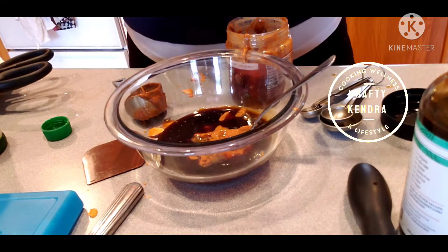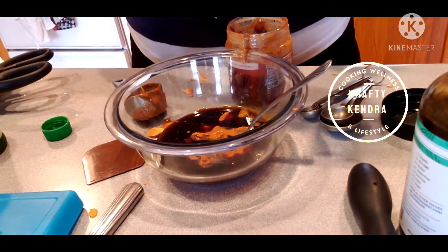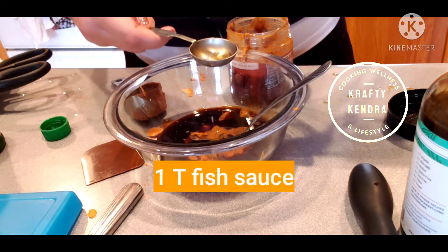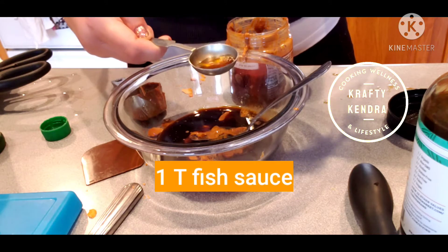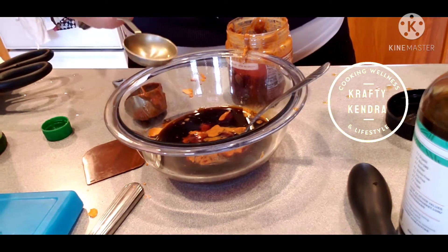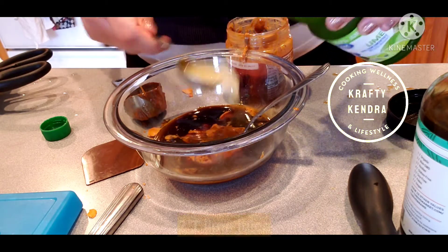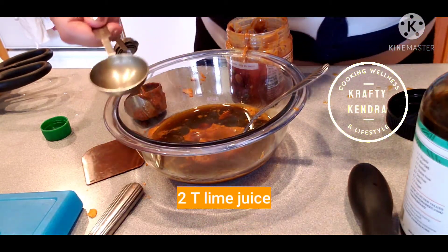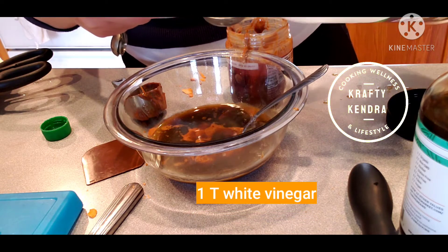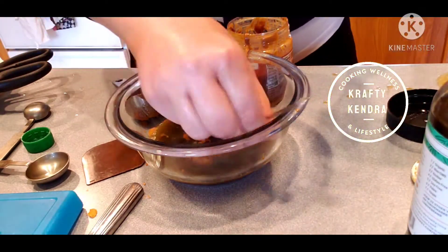I actually found some fish sauce at Target — I didn't have it for my last recipe — so we'll need a tablespoon of fish sauce. And then about two tablespoons of lime juice and a tablespoon of white vinegar.